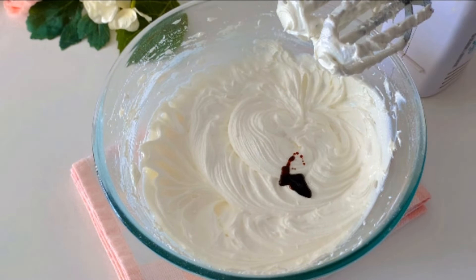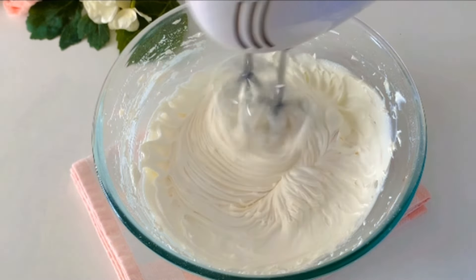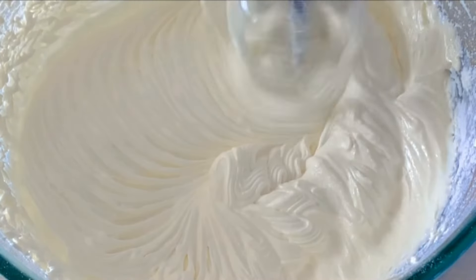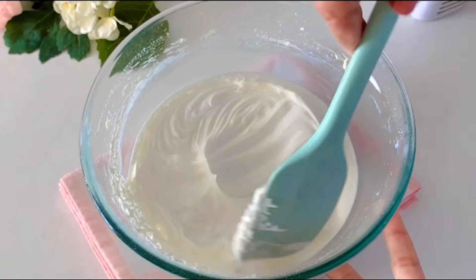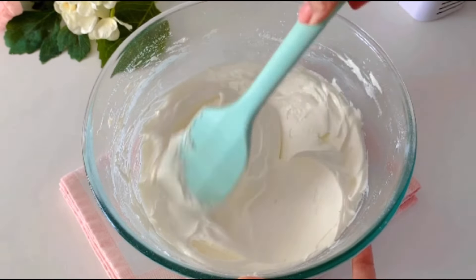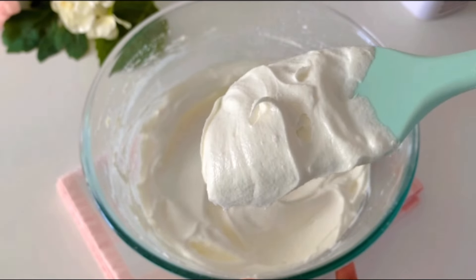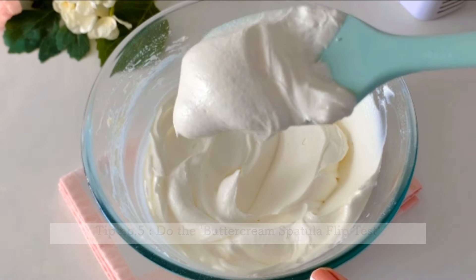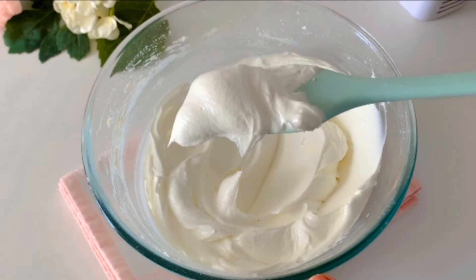Finally, add in a quarter teaspoon of vanilla extract or any flavoring of your choice. We have now achieved the ultimate creamy, silky smooth buttercream. Notice how I am rubbing the spatula over it — this is to make sure there aren't any air bubbles trapped in it. The final test is to scoop a dollop of cream and see that it shouldn't fall off when overturned. This is a thumbs up!